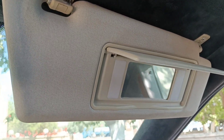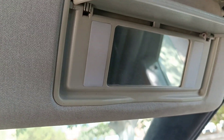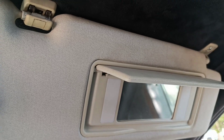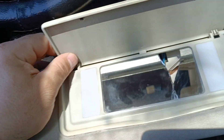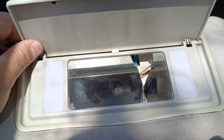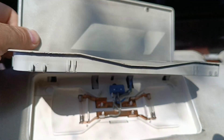Hello friends, in this video I will show you how you can remove this broken mirror in some wizards. Before starting the video, subscribe to our channel, put like, and don't forget to put a bell so as not to miss new videos on the channel.